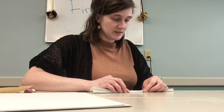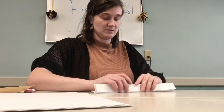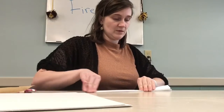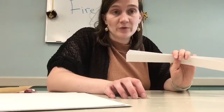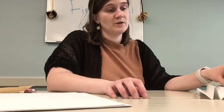So you can see how I'm doing this. I'm going to do three more — I want to have four total. So I'll see you back here when I have the rest done.